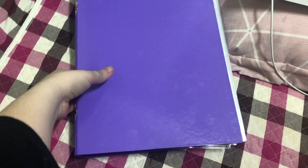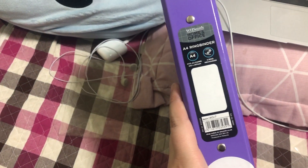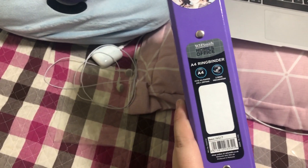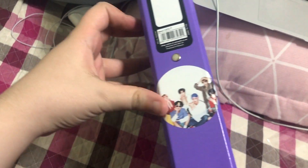I store my BTS photocards in this purple binder. It's just an A4 binder with two rings. I got it from WH Smith's, and I have these two BTS stickers that my friend Lin made on the side — it's just plain purple.